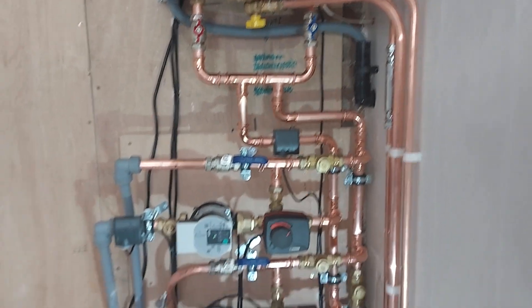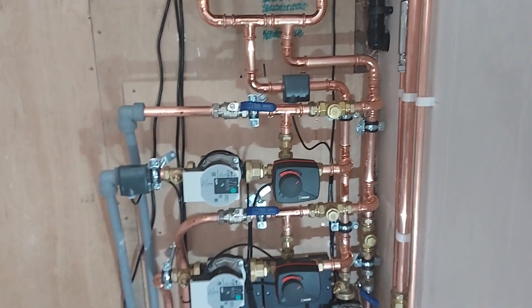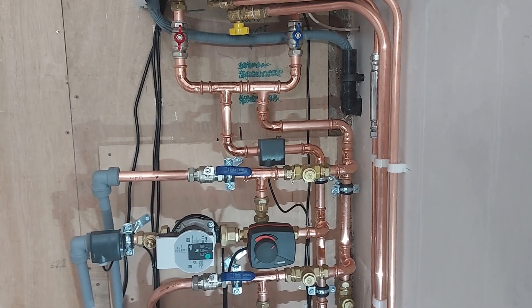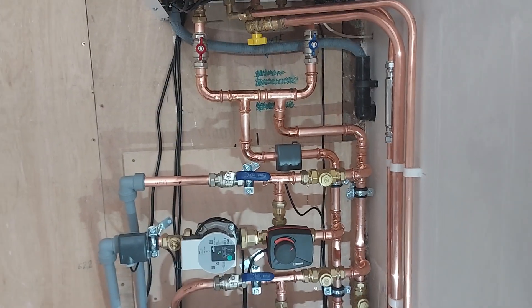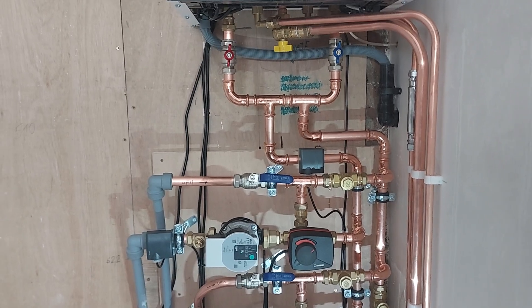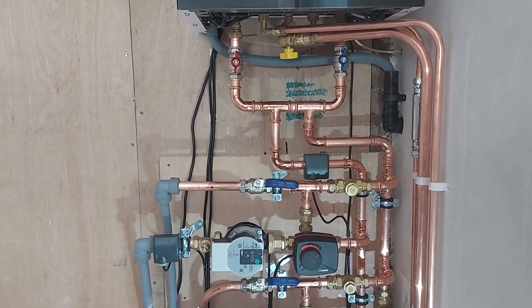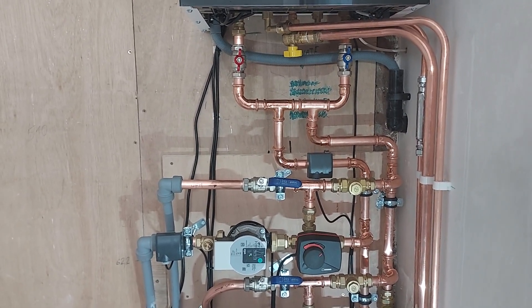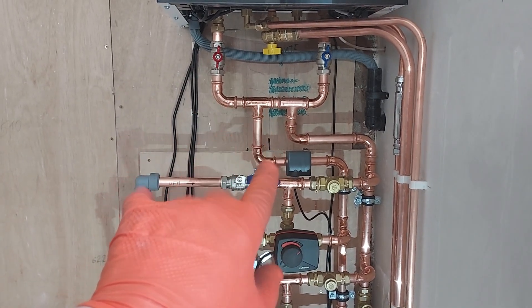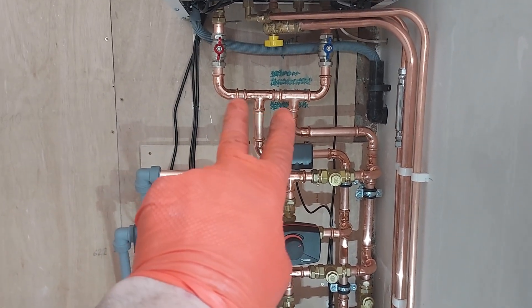This is how it should be — close couple T's or low loss header under the boiler, never at the underfloor heating manifolds. There are some very, very tiny situations where you might consider it, and I have a video on YouTube that explains when you can, but basically just don't do it — stick it under the boiler and be happy.